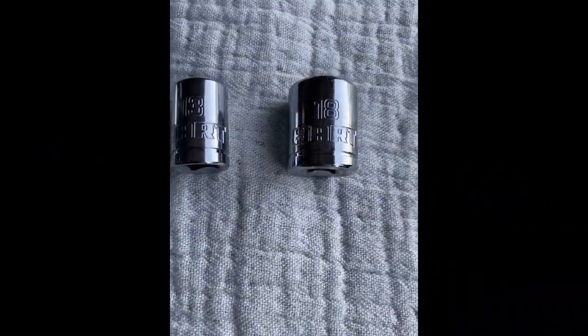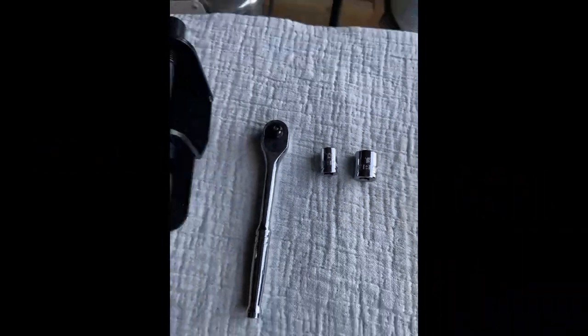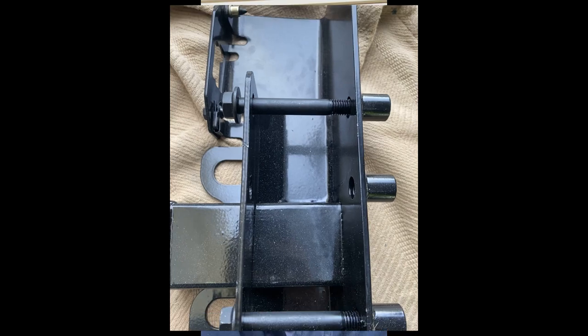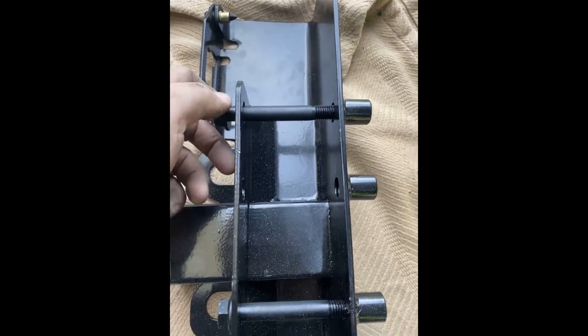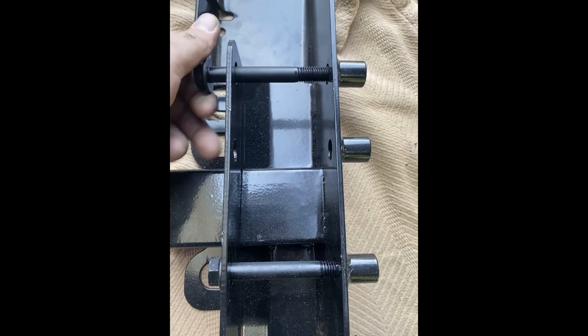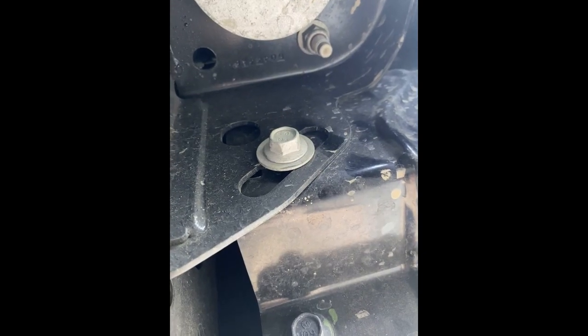18 millimeter, 13 millimeter socket — all the tools you need. Pull the bolts from the unit before you get it installed up on the Bronco. 13 millimeter right here on either side, as well as taking out the electrical plug right up there. This is the other side and there's the plug.